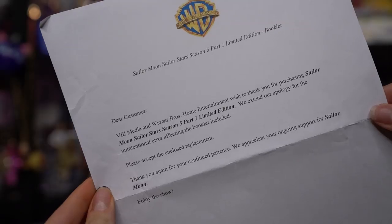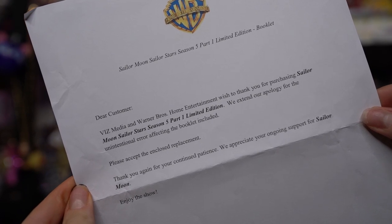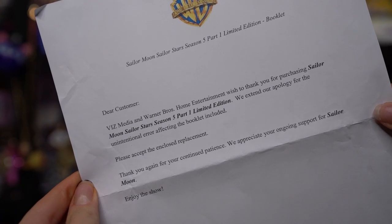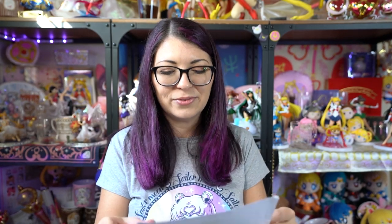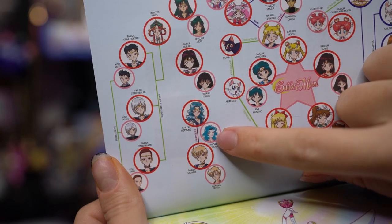Viz Media sent out a letter saying: 'Dear customer, Viz Media and Warner Brothers Home Entertainment wish to thank you for purchasing Sailor Moon Sailor Stars Season 5 Part 1 Limited Edition. We extend our apology for the unintentional error affecting the booklet included. Please accept the enclosed replacement.' In the new booklet, between Sailor Neptune and Uranus it now says partners instead of friendship.